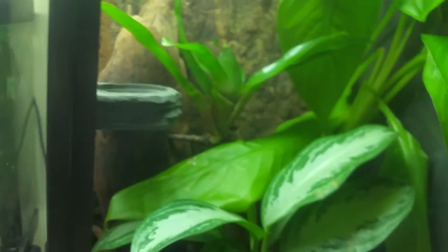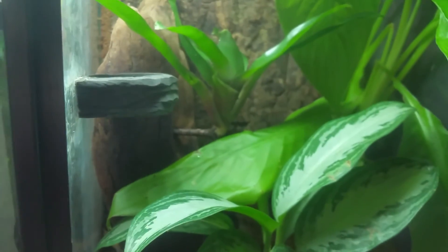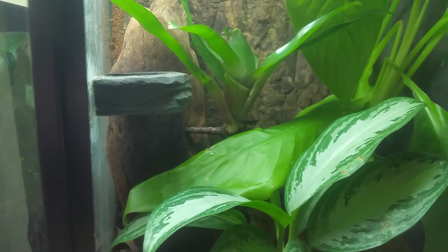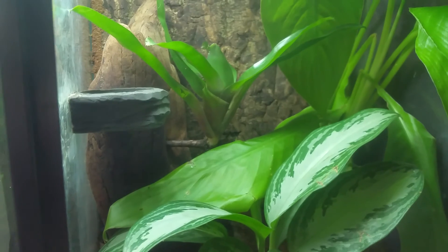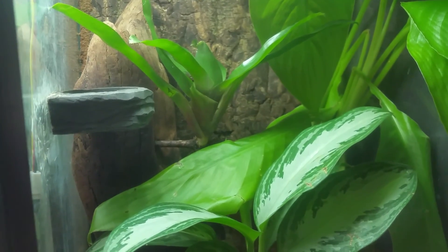That's how you mount some bromeliads to your backgrounds. There are other ways — you can silicone them to wood; I've seen people do that. But if you have any other methods, share them in the comments. Have a good one, later folks.